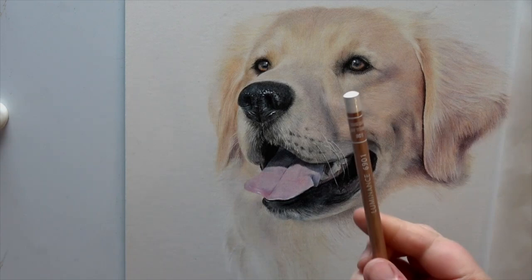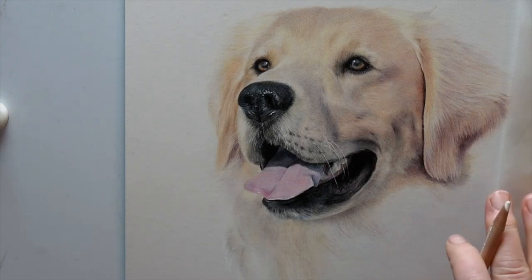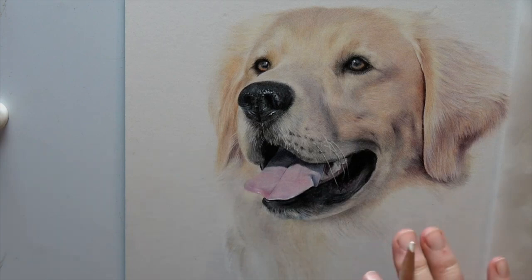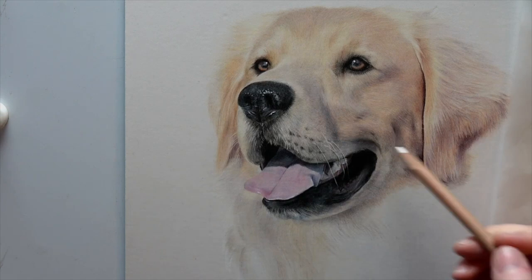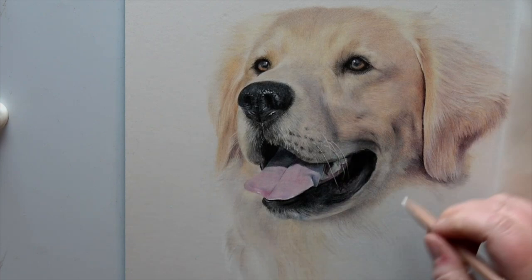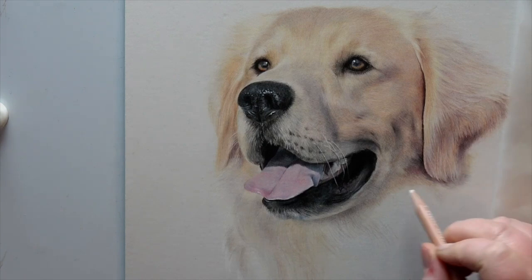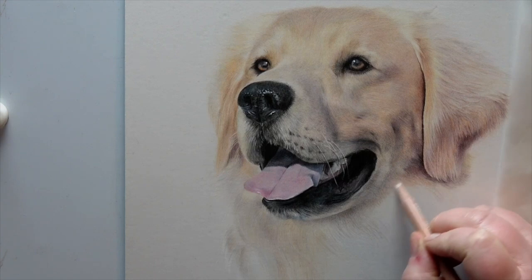I would say the most used are the buff titanium — these are all the Luminance colors, and a couple of the Lightfast ones. The reason being that I'm working from quite a poor photograph, so everything is very soft, very blended, there aren't many details as such. The Luminance are amazing for that on the pastel matte board. My base has basically been buff titanium — I'm putting a base of buff titanium in and also using it to blend and burnish the colors on top, so I get that nice soft feeling without any hard pencil lines.